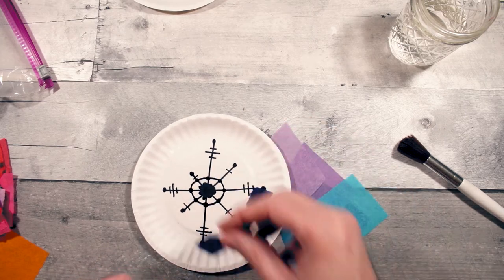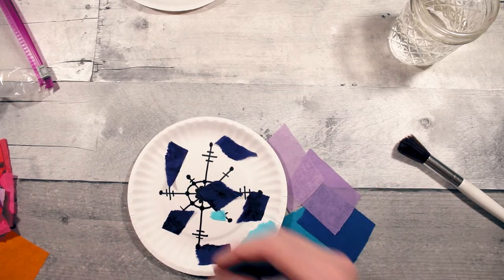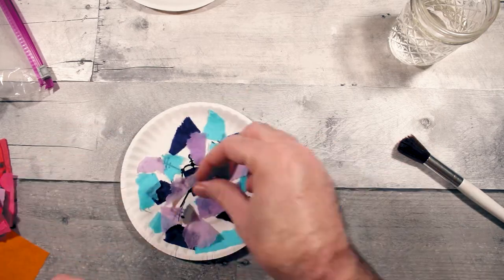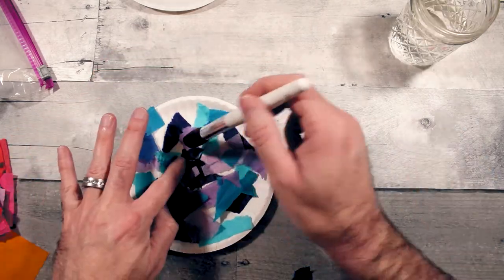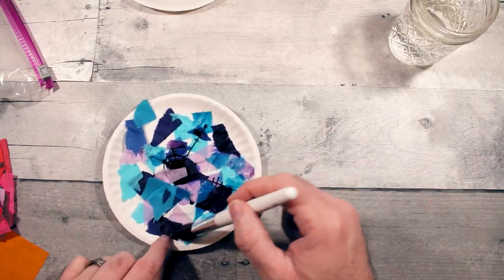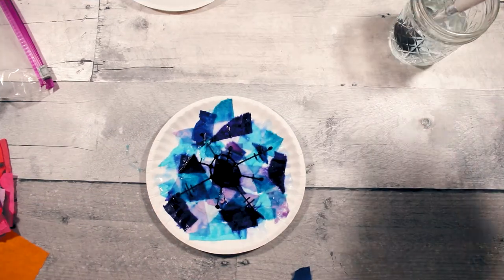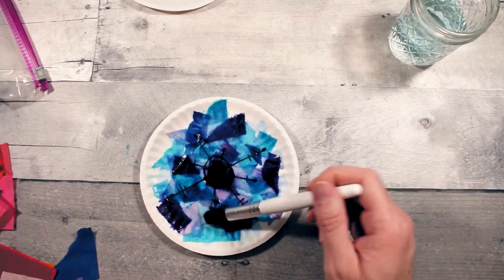I've done this one before with a pumpkin if you guys remember. Then if you'd like it you can leave it, or if you want to add some more paper to it you can. But I will let this dry now.